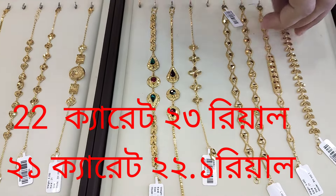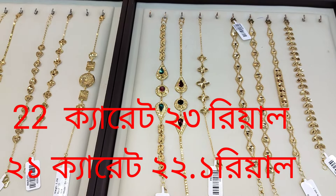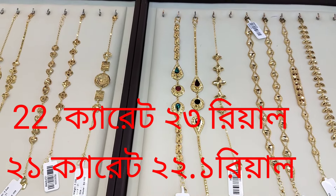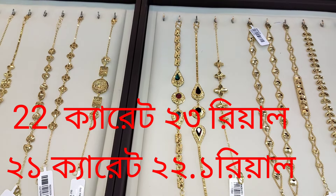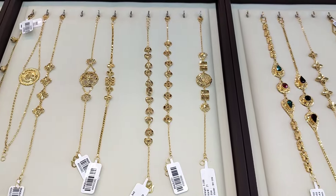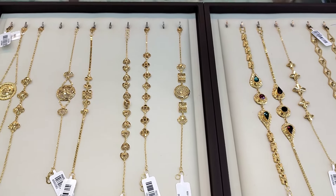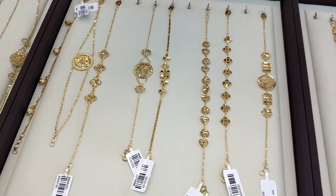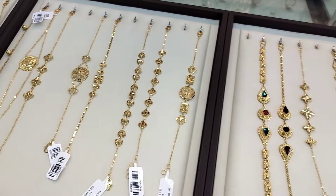Asalaamu alaikum. Today the golden prize has changed — 20 kere ratta is 3 real, 21 kere ratta is 22 real, 1 sbaisha. So the golden prize has come down a lot — 2 real 6 sbaisha. You all know this. Today I will show you 2 slides and explain what to do with them.